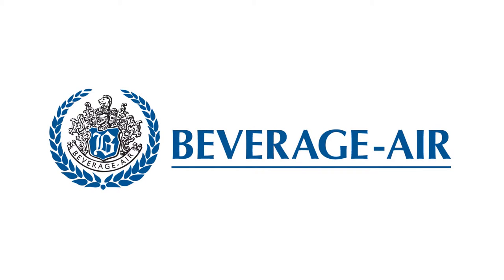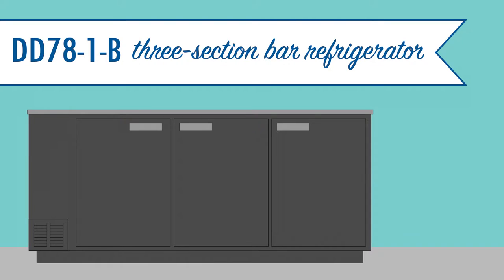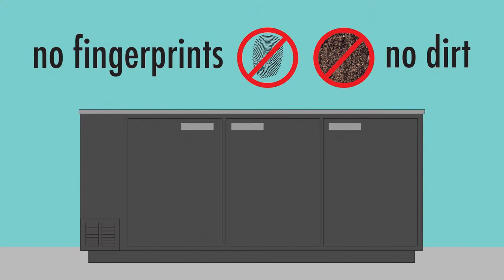The Beverage Air BB781B Back Bar Cooler features a 2-inch thick stainless steel top, providing a durable, sanitary work surface where bartenders can pour drinks and perform other essential bartending tasks. The unit's cabinet is built with stainless steel and finished in a damage-resistant vinyl that won't show fingerprints or dirt.